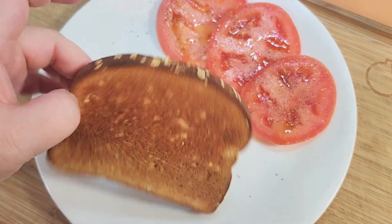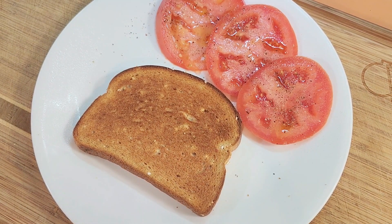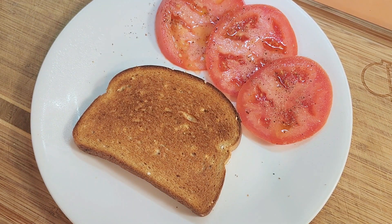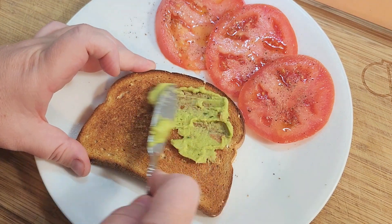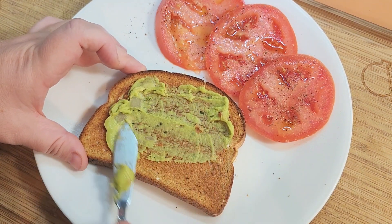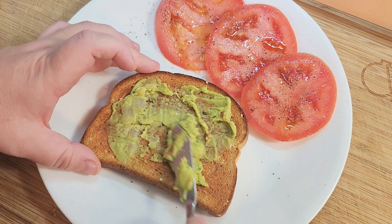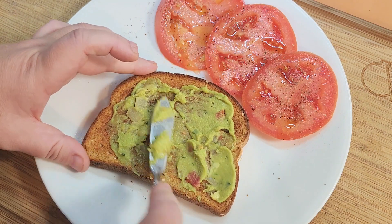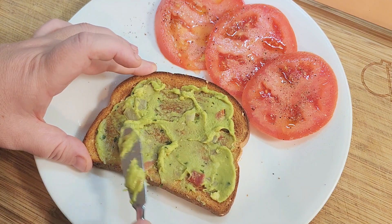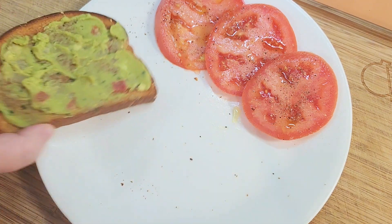My slice of oatmeal bread just came out of the toaster. Instead of butter, I am just going to put a little bit of avocado that I had smashed up yesterday. It has onion in it, some cilantro, a little bit of tomato, some pepper, and garlic powder. That's the toast.